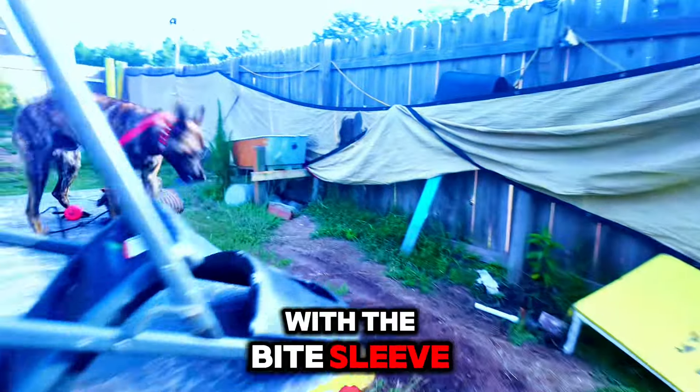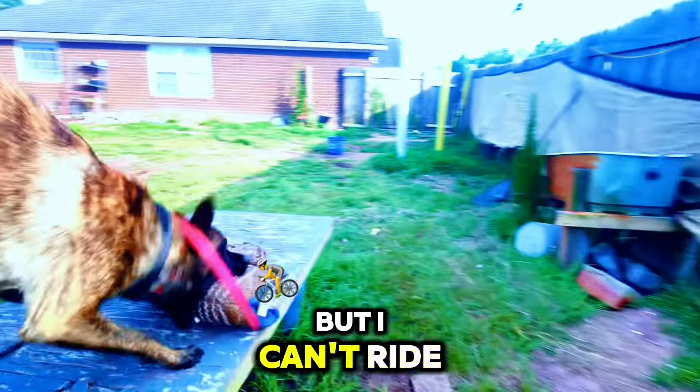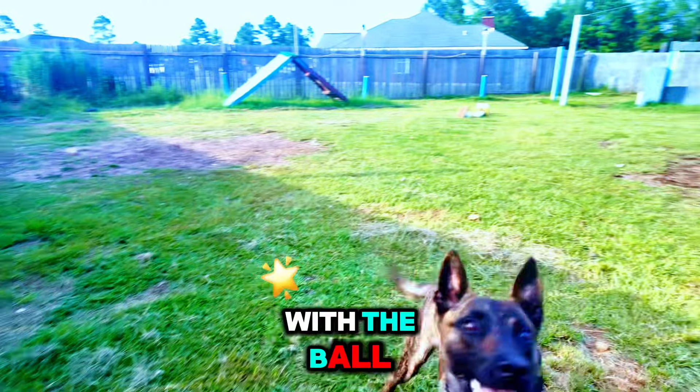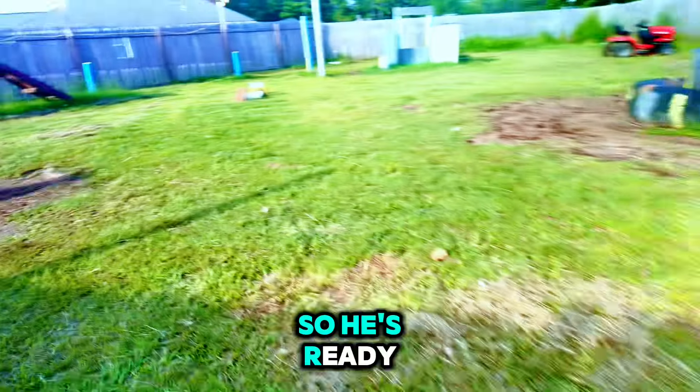Riot wants to play with the bite sleeve, but I'm hurt today, so I can't play with the bite sleeve. But we can play with the ball, so he's ready.